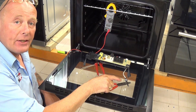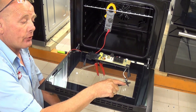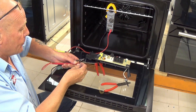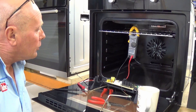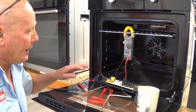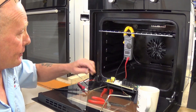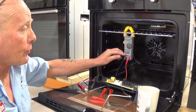Now with the NTC sensor system and the circuit board, the sensor connects onto the circuit board and goes into the oven. I'll set up the multimeter on ohms — I've put a couple of probes in the back. As you can see, at ambient air temperature we have a reading of 1280-1282 ohms. As the temperature goes up, the resistance will also go up.